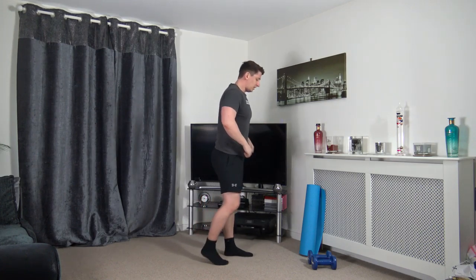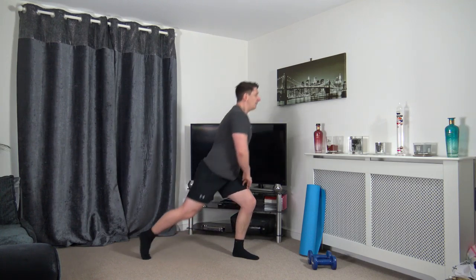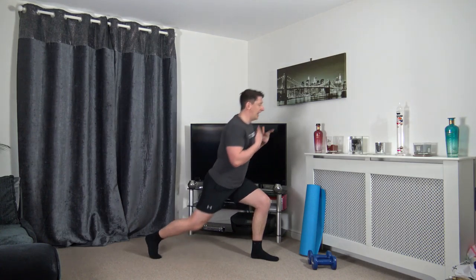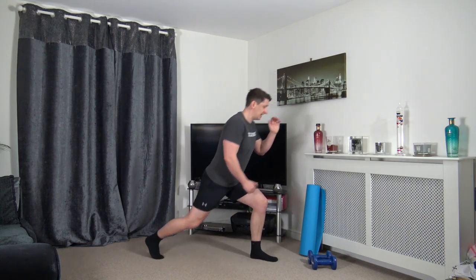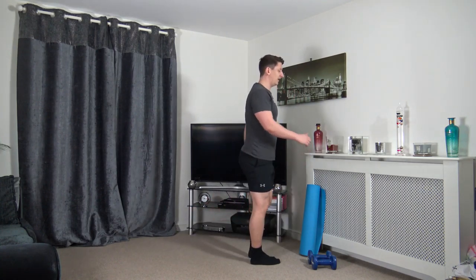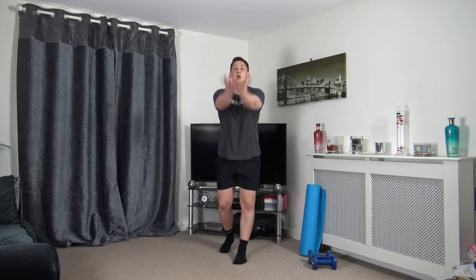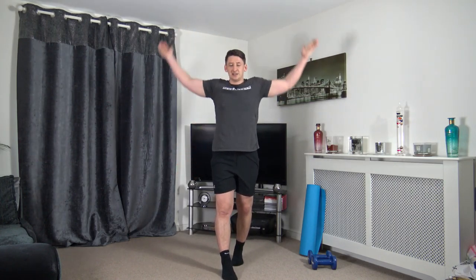Standing tall, take the right leg back into a lunge position, keep the body upright, head up facing forwards. Push off the front leg, come up and change over. Take your time stepping back, focus on the balance, keep a nice strong core. If you can't go down all the way, halfway or a quarter is fine. Warming up the legs.